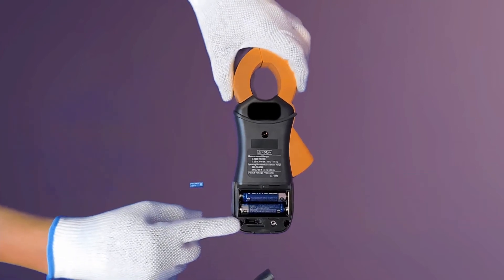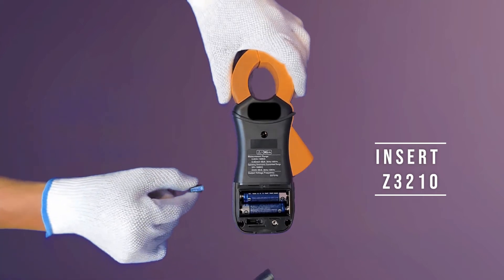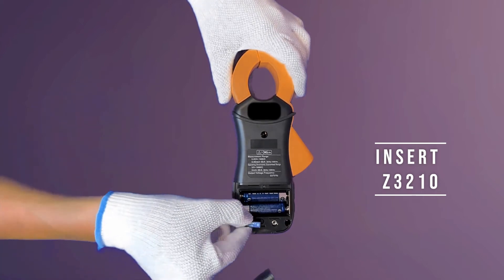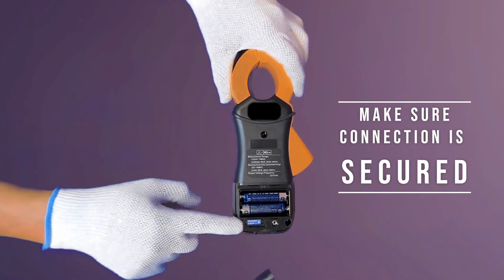Over here, this is the slot to insert the Z3210 wireless adapter. I'll insert it into the slot and press hard onto it to make sure that the connection is secured.